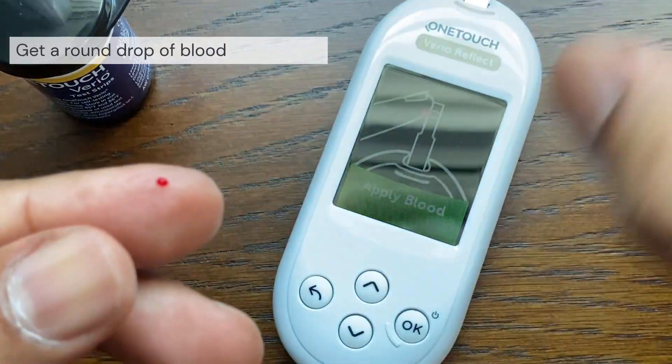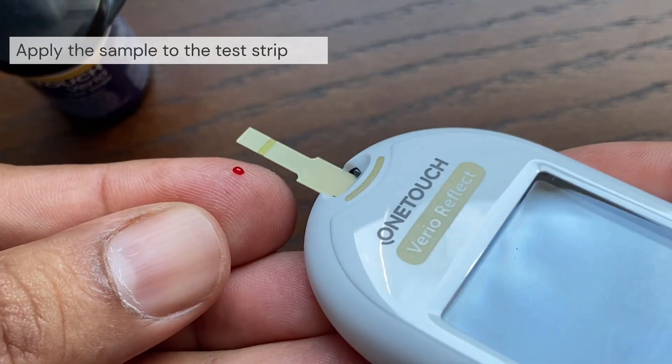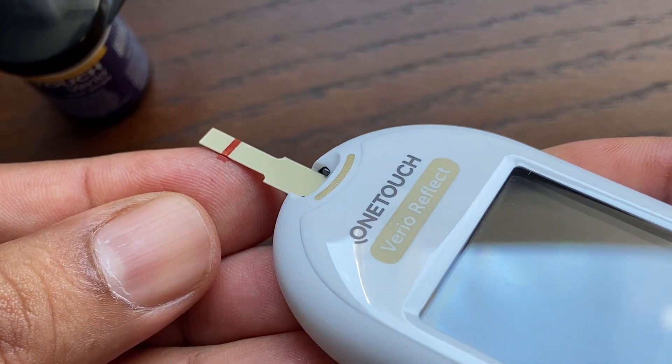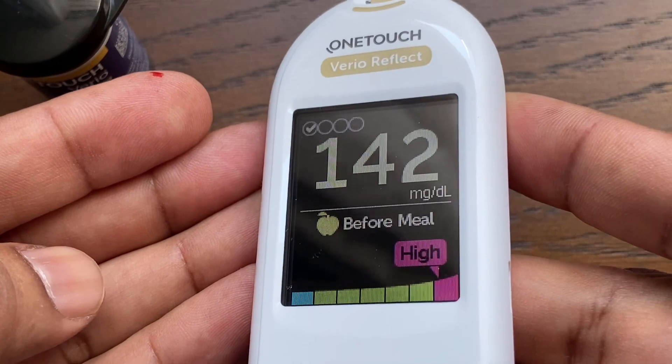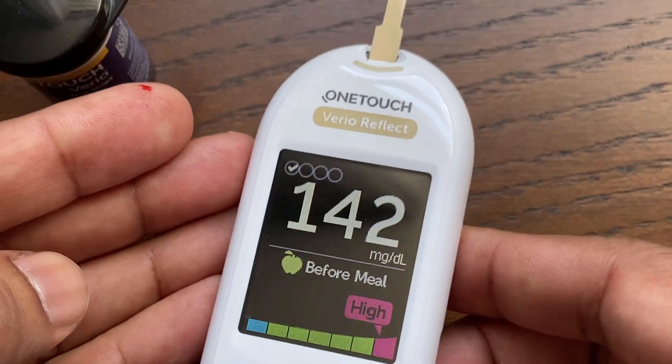Gently squeeze and massage your fingertip until a round drop of blood forms. You can apply blood to either side of the test strip. Apply your sample to the opening of the channel. Holding the meter at a slight angle, guide the channel to the blood drop. When it touches your sample, the test strip wicks blood into the channel. The channel should fill completely and turns red, and a result will be displayed after approximately 5 seconds.